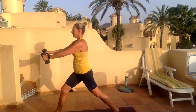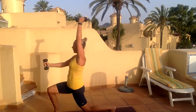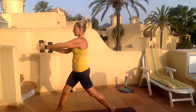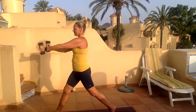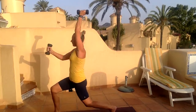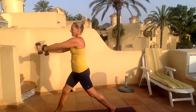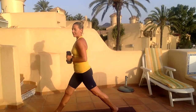Arms forward — no bounce on the side. Let's go: drop and back, drop and back. Three, four, five, six, seven, eight, nine, last one, and ten. Drop it down — straight into those triceps, you're ready, let's get this done.